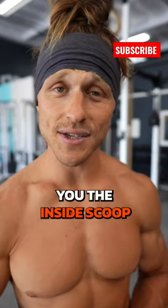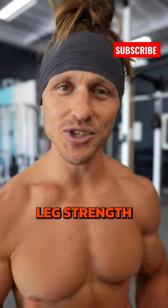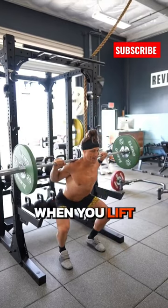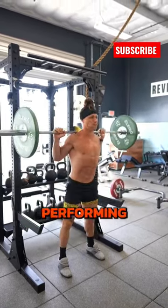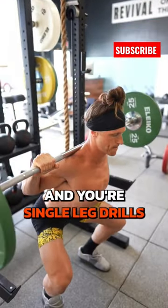It's leg day and I'm giving you the inside scoop on how to build great leg strength. First off, start using tempo when you lift. Consider going slower on the way down when you're performing your squats and your single leg drills.